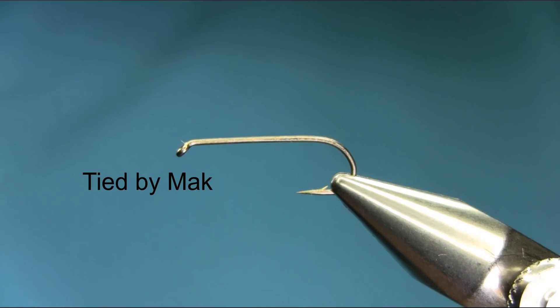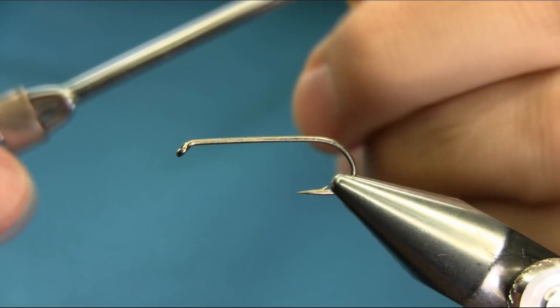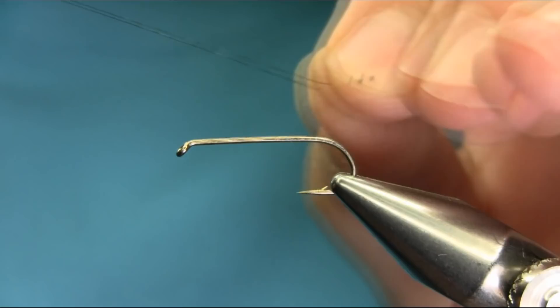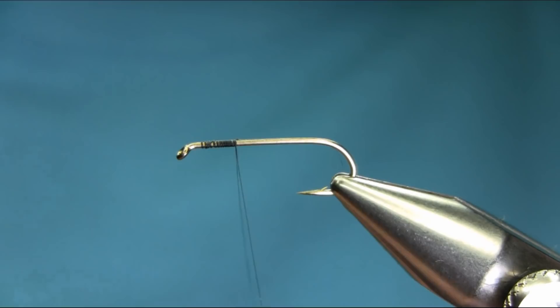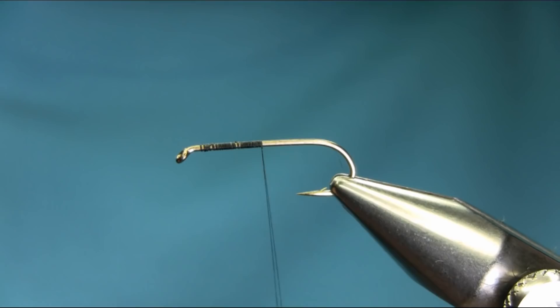I am using a size 8 long shank hook and the thread is black. Start from below the eye. This is a still water nymph so you can add some weight if you want, but I'm going to be using this for my intermediate or sinking line, so if you want to fish on the bottom keep the weight on.